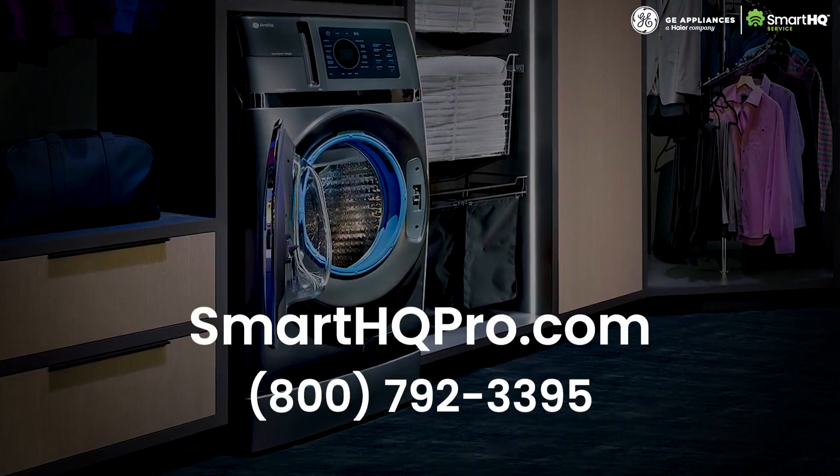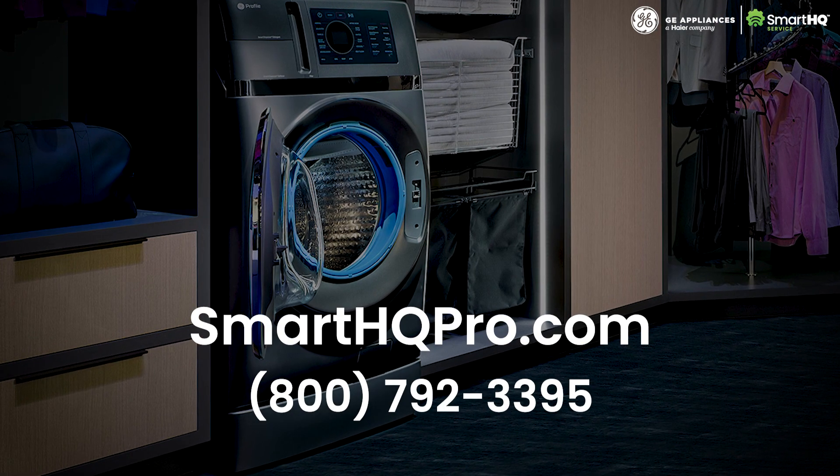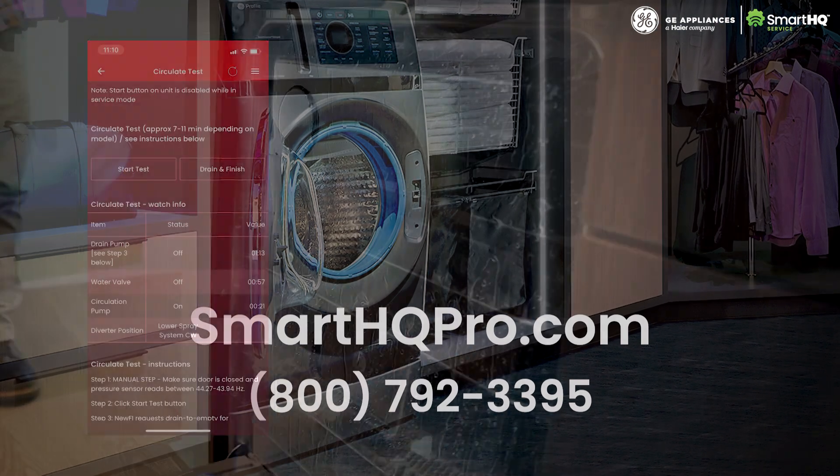Elevate your level of service today by visiting SmartHQPro.com or call 1-800-792-3395.